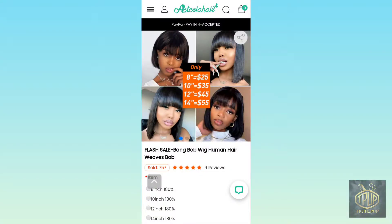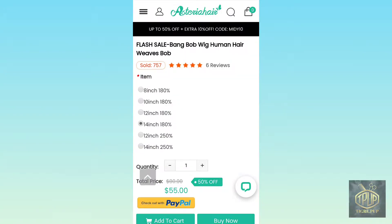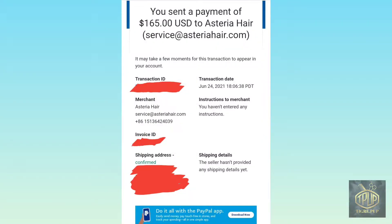I took part in Asteria Hair Flash Sale and I had gotten the 314 inches, as you can see here, 180 density, and my total came up to $165.